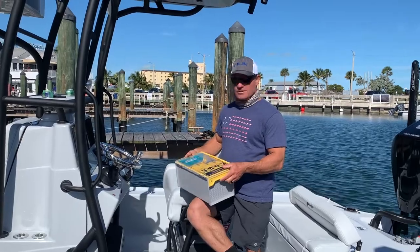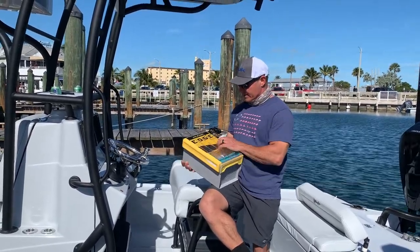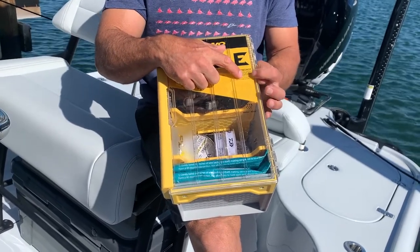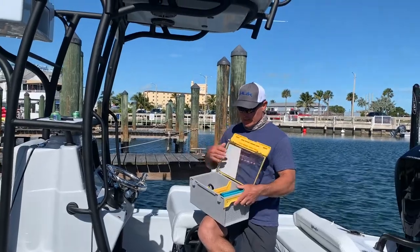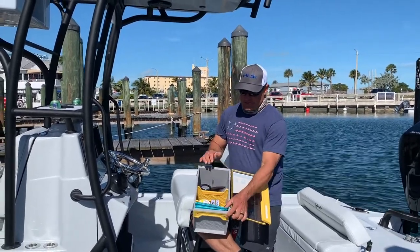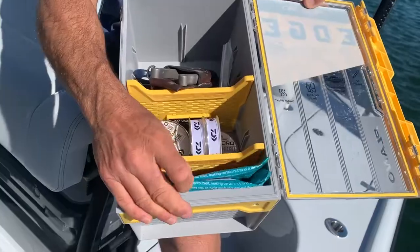So I found a solution to that — in this Plano Edge 3700. This is the 14-inch long, 9-inch wide, and 7-inch deep box. This is the new Edge box, and it's nice and deep. I got my rigging materials that I'm going to need on a regular basis — I've got some wire right here.